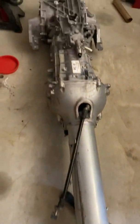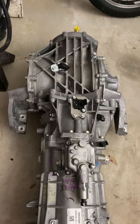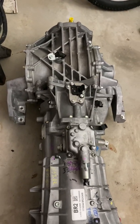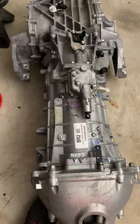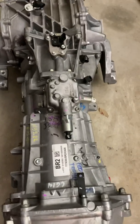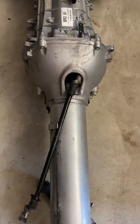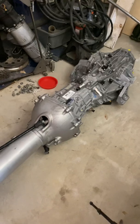Everything bolted up well. I have a 2010 and up C6 Z06 differential, brand new and lightly used, a 2016 Z06 TR6070 transmission, and a 2008 Z06 torque tube from a T56 car. Hopefully that's all going to go together to get me the right wheelbase that I need.